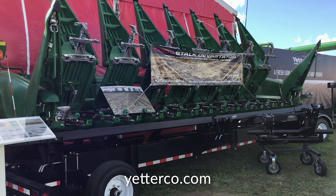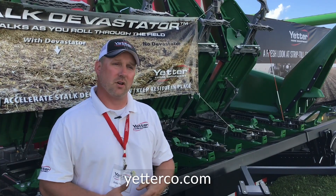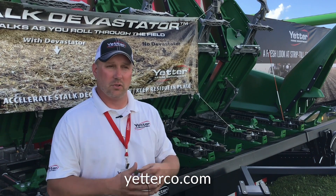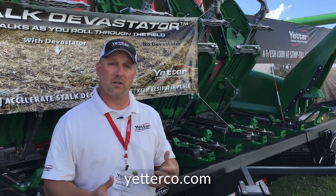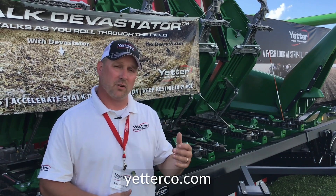We're also doing a residue management process where those crimps are going to release the moisture out of the stalks, and it's also going to allow microbes to get inside of there to start to decompose that stalk much faster. So we're starting that residue management process right there during harvest.